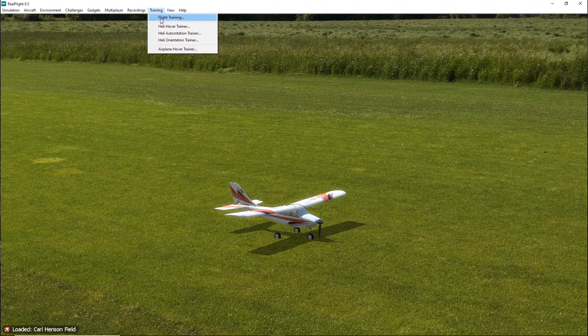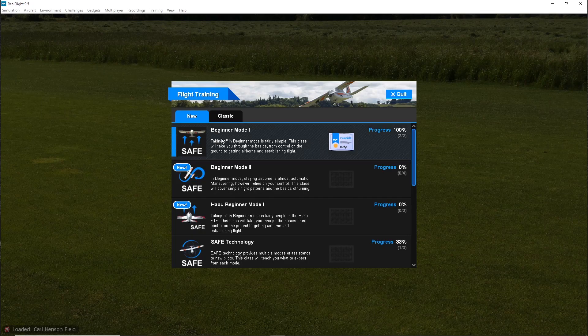Also on the menu bar, you're going to see a listing for training. Training gives you a personal one-on-one instructor to work with. As you complete training sessions, you will receive certificates to document your accomplishments. And remember the SAFE technology I spoke of at the beginning of the video? Let's hop into a session and let me demonstrate how it works.